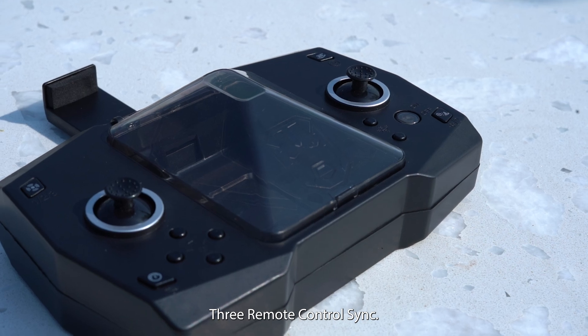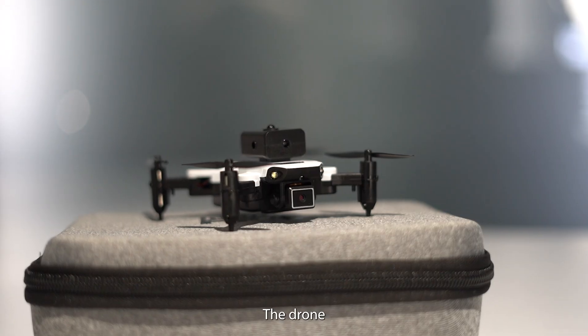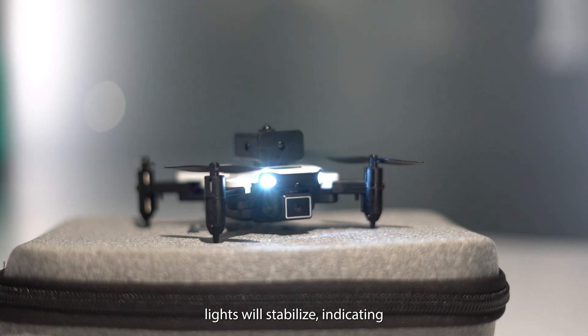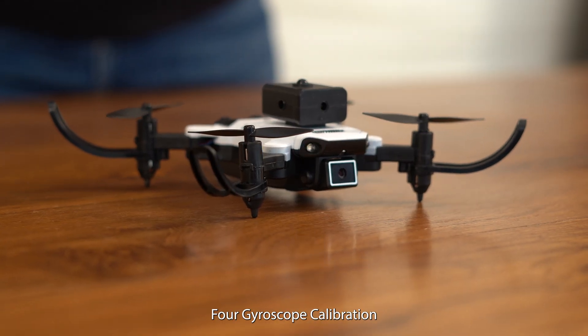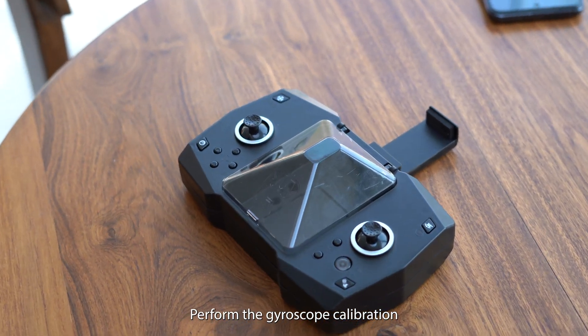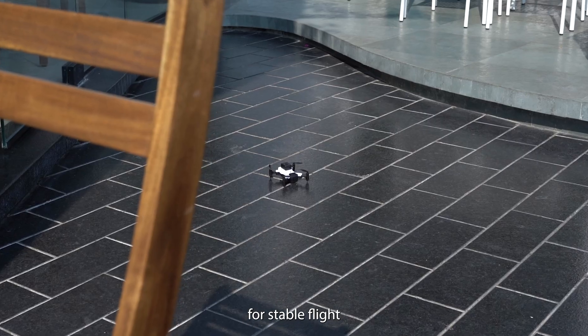Step 3: Remote control sync — turn on the drone and the remote. The drone lights will stabilize, indicating successful synchronization. Step 4: Gyroscope calibration — perform the gyroscope calibration for stable flight.